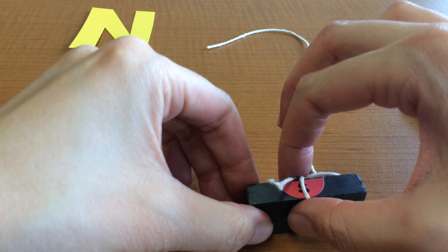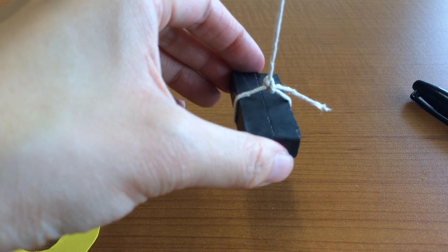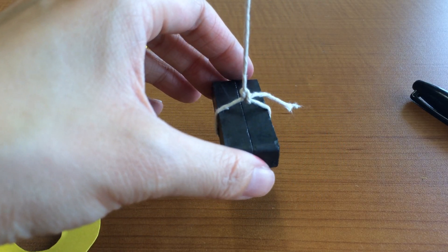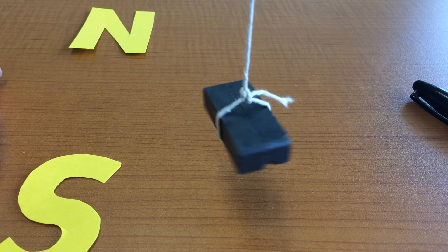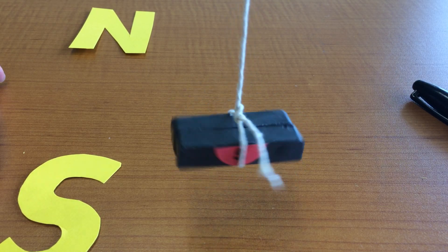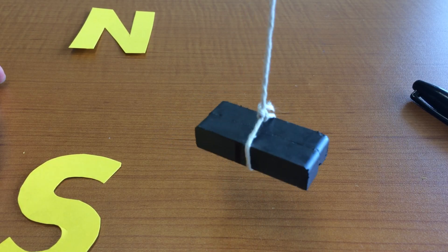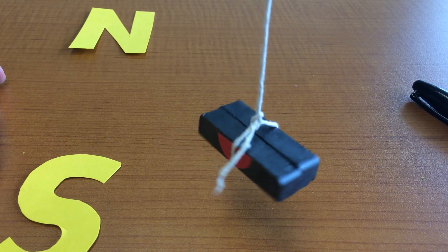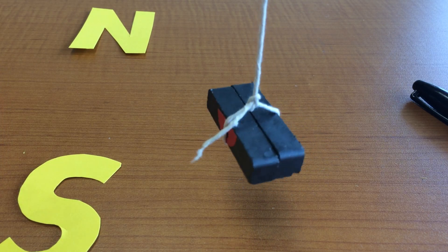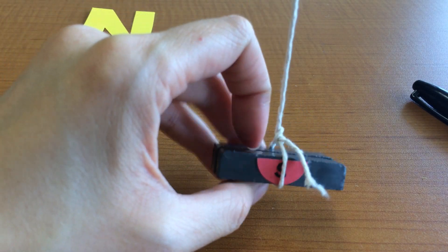Let's label this side "south." We'll do another test — put it facing the other direction. I'm not twisting the string whatsoever, just letting it go. It's moving of its own accord, which is kind of cool. When circulating, make sure the kids are holding the string still so it's just the magnets that are moving. And again, the stickered side is facing south — so I'm pretty sure at this point I labeled it correctly.